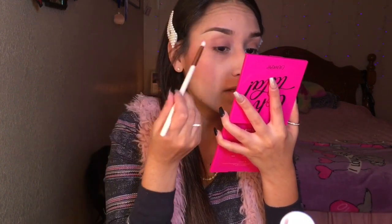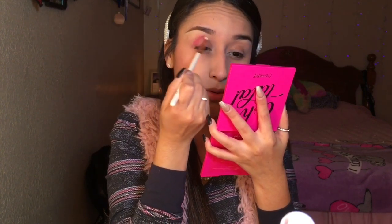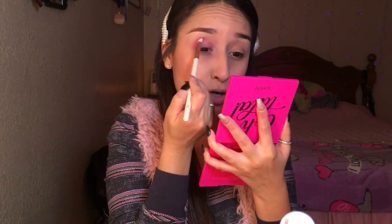So if y'all like to see how I got this look, go ahead and keep watching. I'm actually going to go in with the color Poodle, with my Colourpop brush set in the style E21, and I'm just going to put this on my crease. This time I am going all the way in to where my inner corner is.